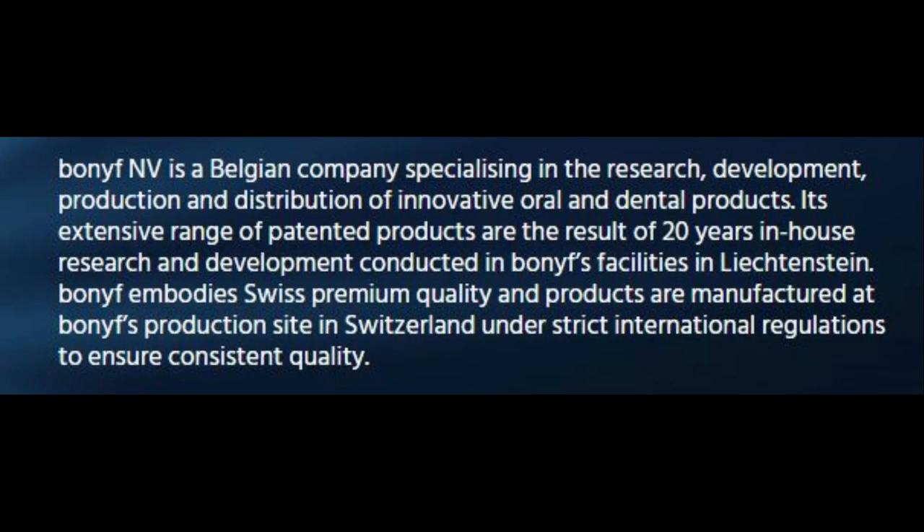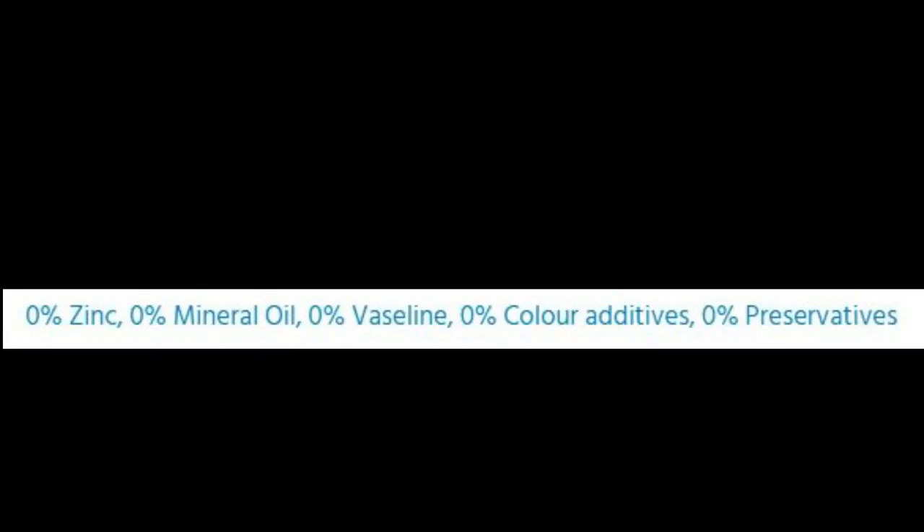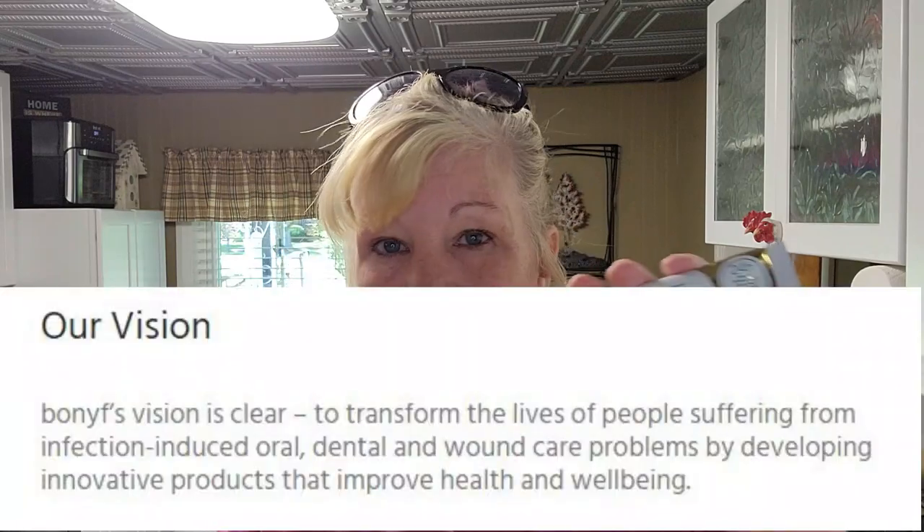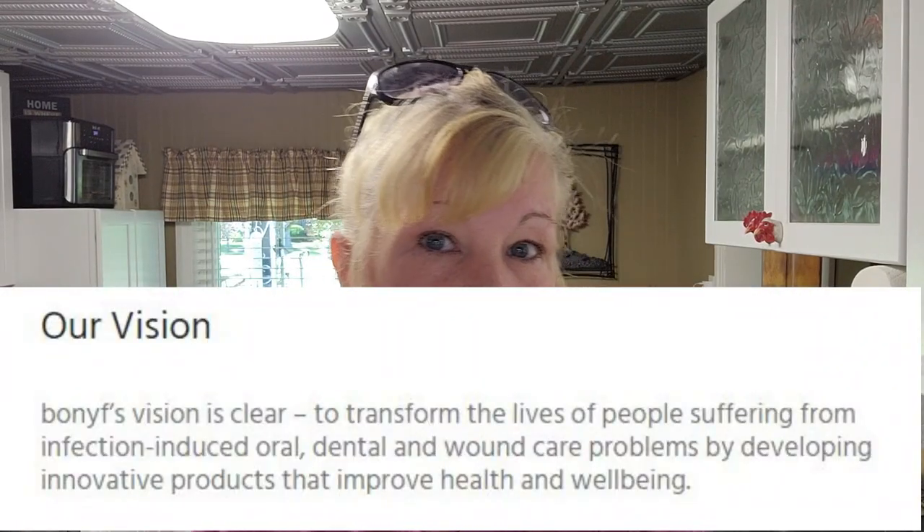This is a Belgian company. No zinc, no mineral oil, no Vaseline, no color additives or preservatives. Some denture adhesives are pink and have a red dye that some people are allergic to — this doesn't have it. There's cellulose gum, calcium sodium PVM/MA copolymer, Olea Europaea olive oil fruit, hydrogenated soybean oil, and silica.